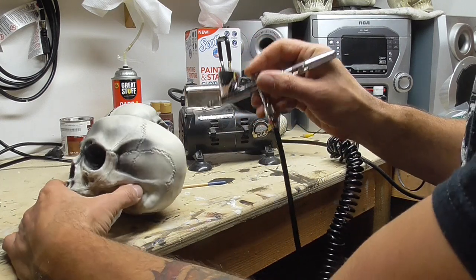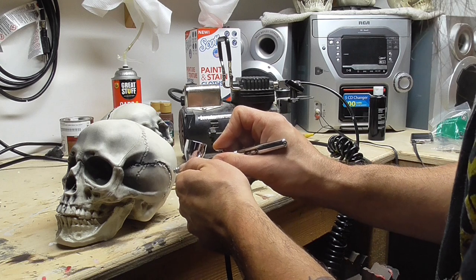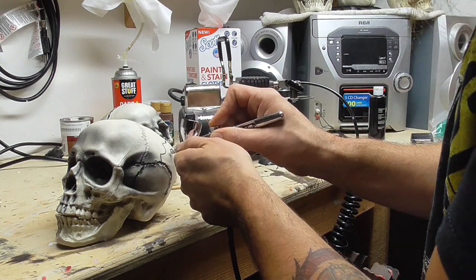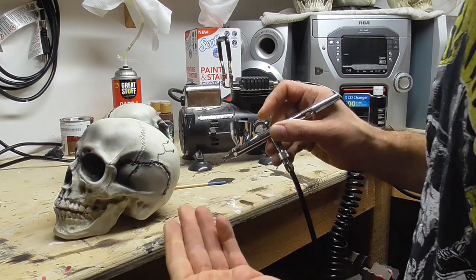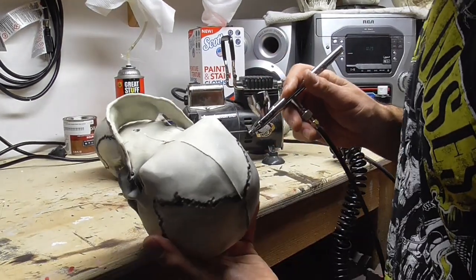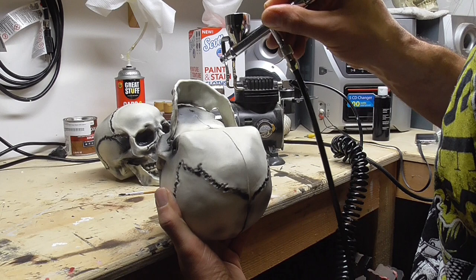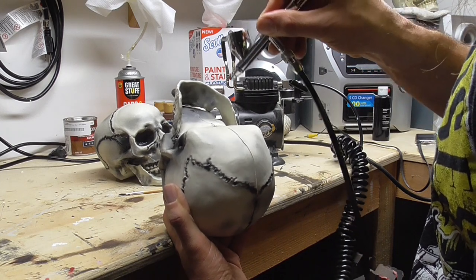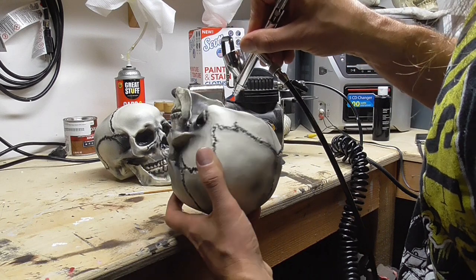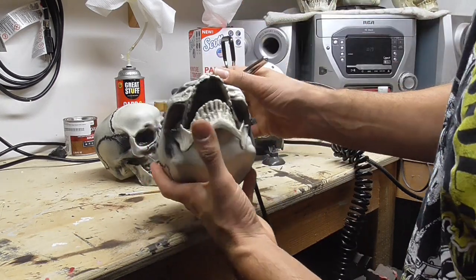Anywhere where I feel like there should be a shade, I'm gonna put a shade. Just follow along all the little cracks, and if you feel like it, add your own little cracks. I'm also gonna flip them upside down and just darken everything up under here — the inside of the jawbone, top of the mouth — so when it opens up it's nice and dark in there.